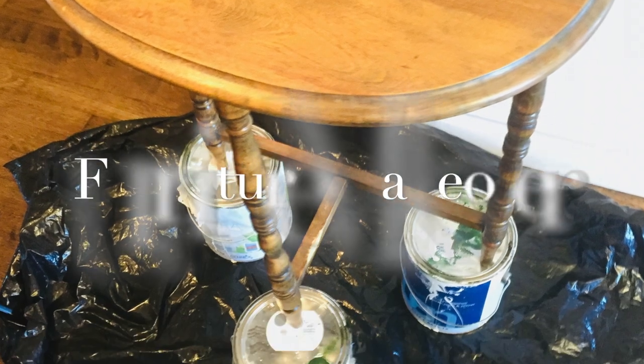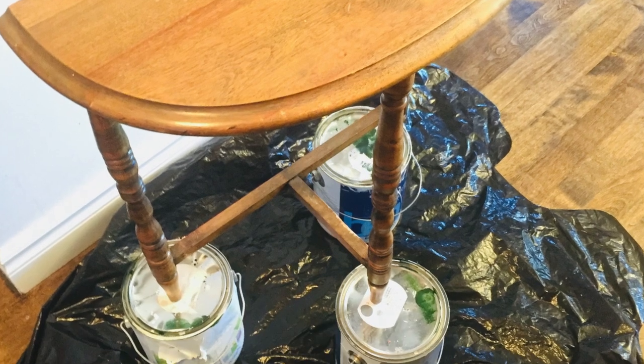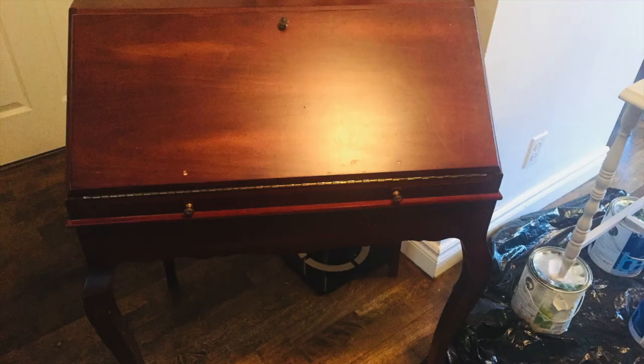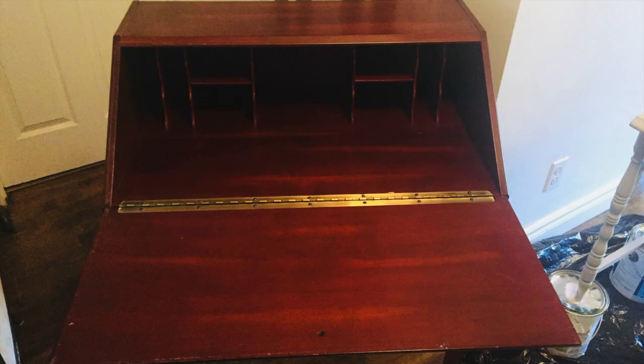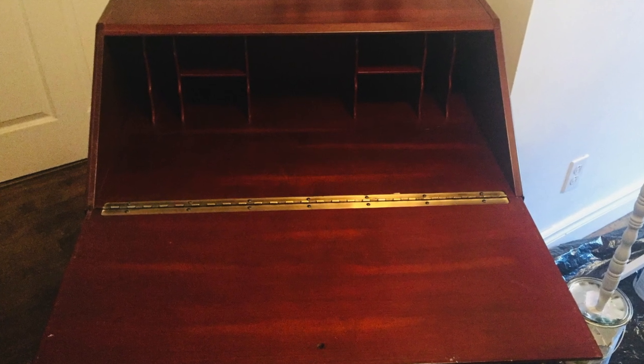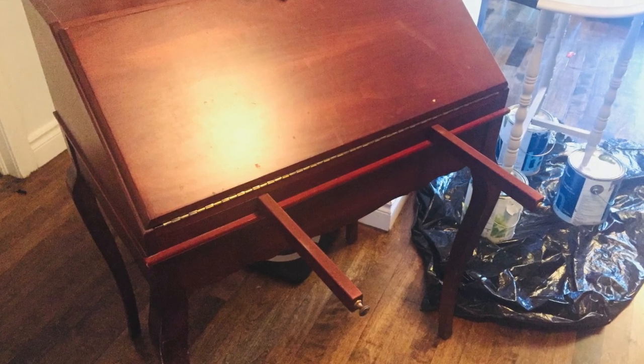Hi everyone, welcome back to my channel! Today I'm super excited to show you how I transform these two beautiful pieces of furniture into something that would match the rest of my decor to fit the farmhouse style. If you're interested to see how I transform these, please make sure to stick around.